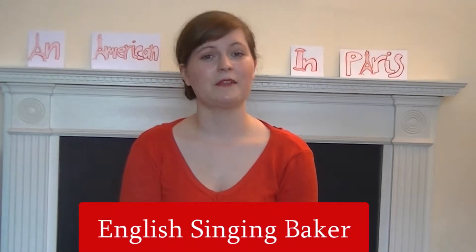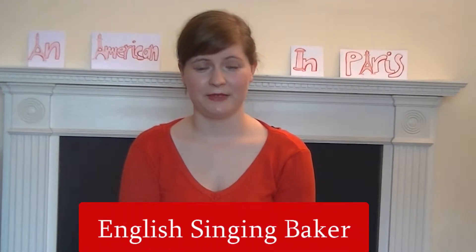Hello everyone and welcome back to my channel. In this video I'm going to take you through step by step how to make your own weekend Parisian croissant. French pastries have made a name for themselves as being difficult to make. However, if you have time to spare, they're not as difficult as you might think, as you can span the process out over three days or a long weekend and have your own Parisian breakfast in the comfort of your own home.